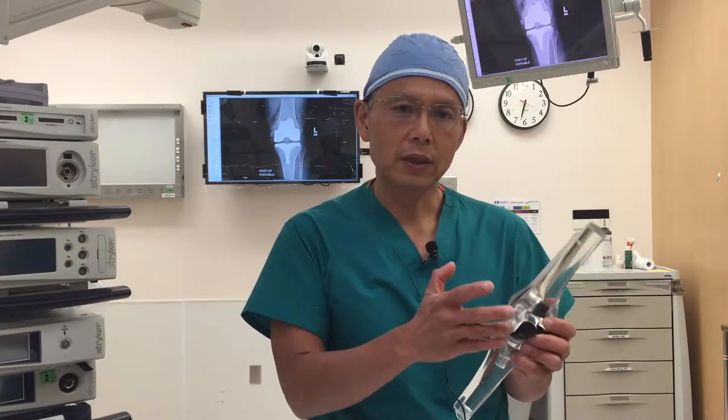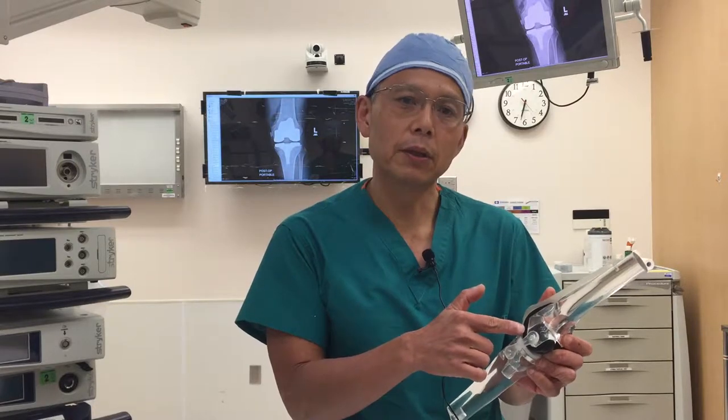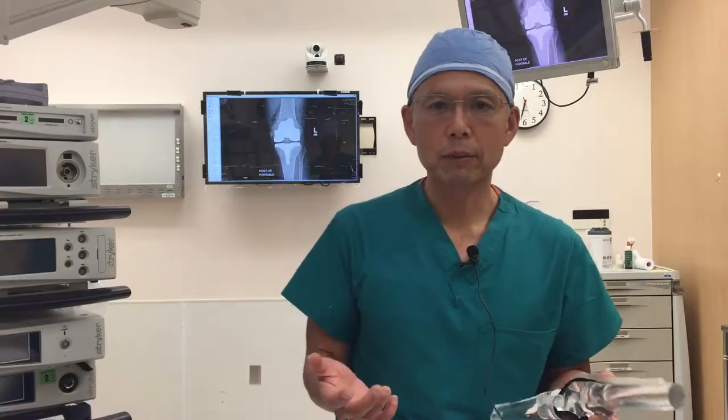In a knee, the bone, the muscles, the tendons, and the ligaments are still healthy. It's just the cartilage at the surface of the bone that's damaged. And so what we do in a knee replacement is we're replacing that deficiency.